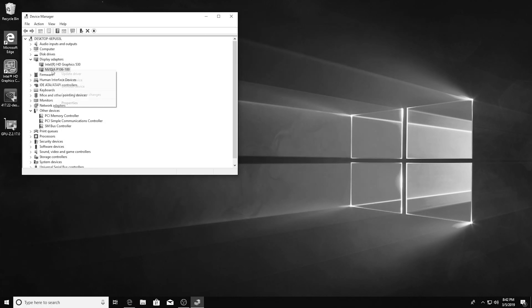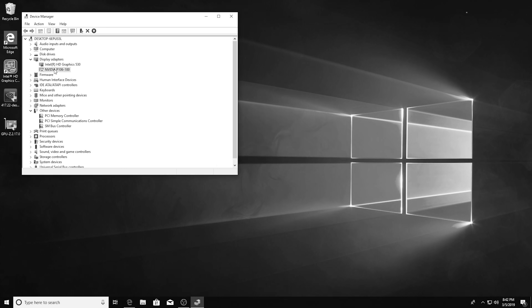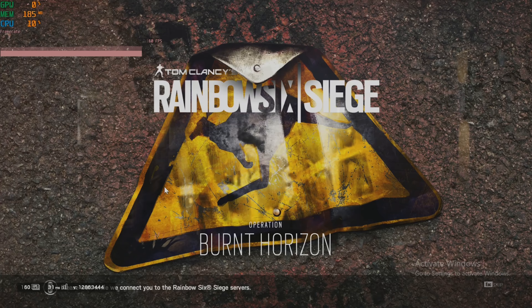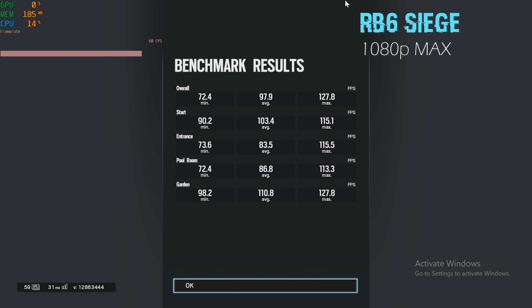So this will work with competitive multiplayer titles. With the P106s I had here — I actually got two of them — I managed to get it working on Dota 2, CSGO, and Tom Clancy's Rainbow Six Siege, with really good FPS and nothing working out of the ordinary.